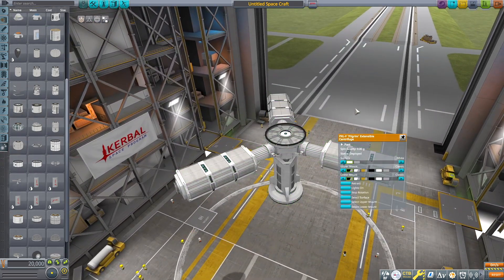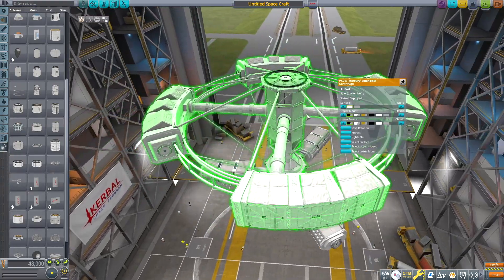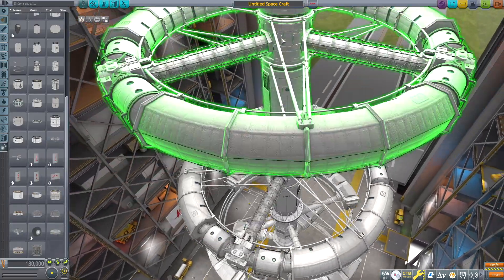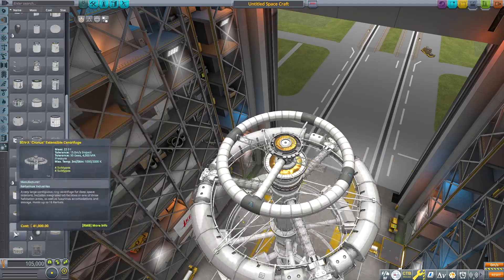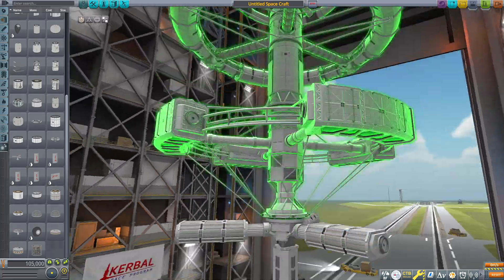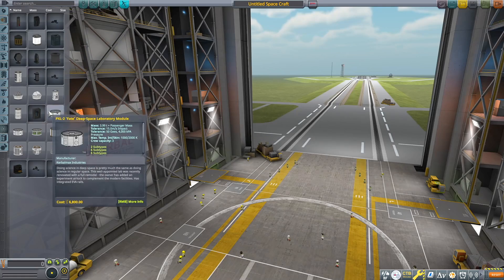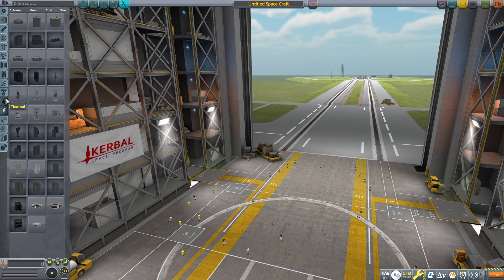Here are some of the other centrifuges that this part pack includes — these are like the biggest ones. Some of them are deployed, and most of them are deployable, meaning they fold up, which is really cool for making these a bit more realistic when you launch them. They fold up so they're in a more compact form factor, which makes it a lot more realistic than the ones you have to build yourself using the radial hack method.